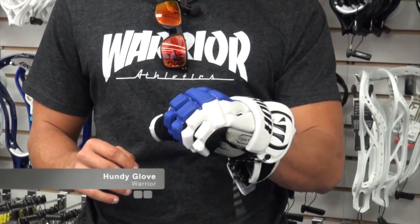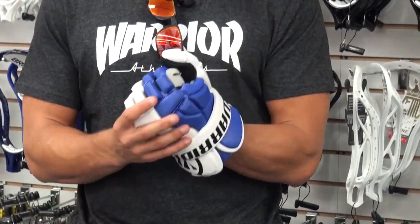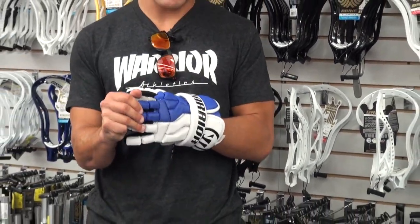It's available in a lot of colors and like I said, it's a very dependable glove. Like with all the Warrior gloves, when you put them on, it's like you've been using them all season — very flexible in the fingers and in the forehand. You can find this at Comlax stores and Comlax.com.